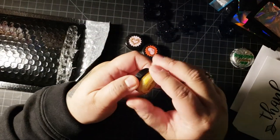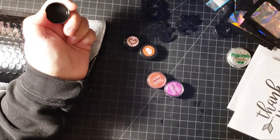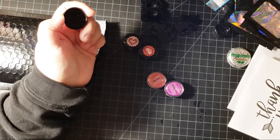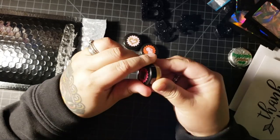Buttered popcorn. This is their putty - buttered popcorn putty. Yeah, smells like buttered popcorn, I would say. I'm excited to try their putty.